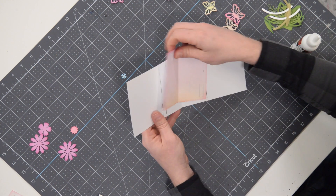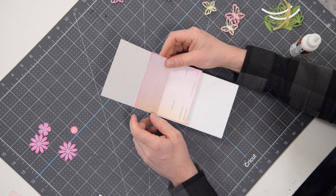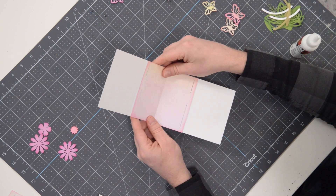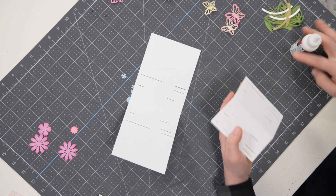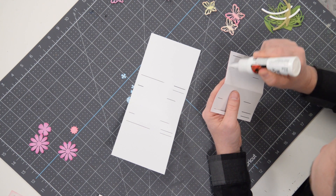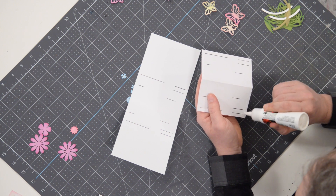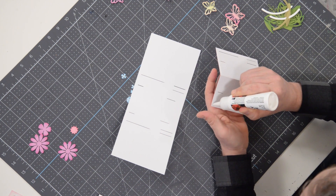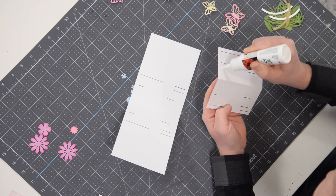You can see how this needs to line up. Obviously you've got one long slit here and a couple here, so it has to go this way. It's going to be important that we keep that glue all the way out to the edges so this doesn't come pulling apart.